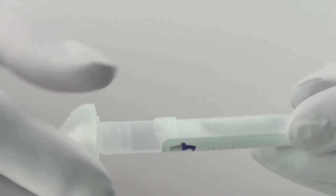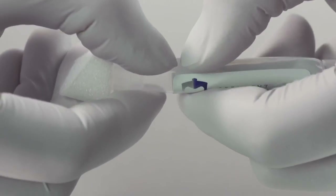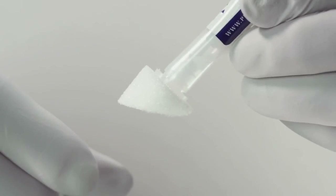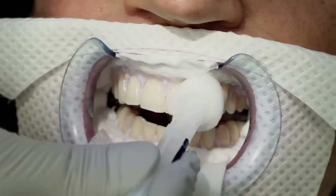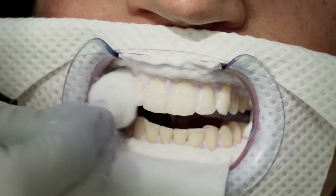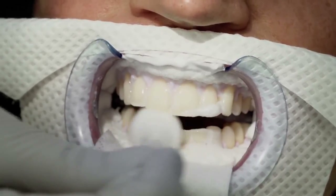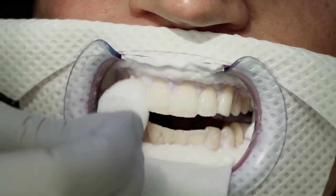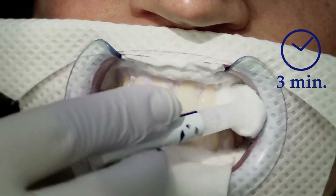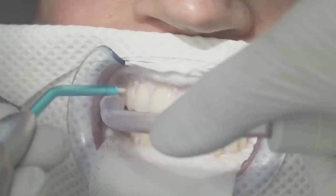After completing all re-widening solution applications, open the PrevDent Repairing Serum by squeezing the tab near the foam tip of the ampoule. Liberally apply the repairing serum to teeth, assuring the teeth are completely saturated. Leave the solution on for 3 minutes and suction off, then rinse.